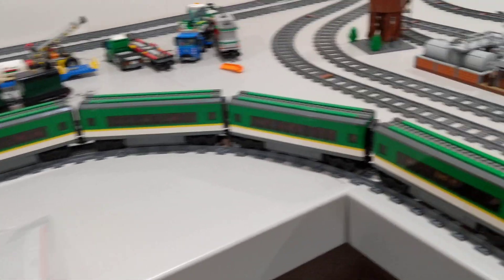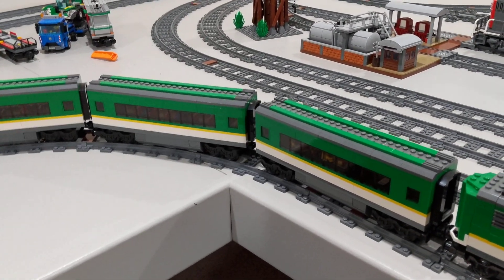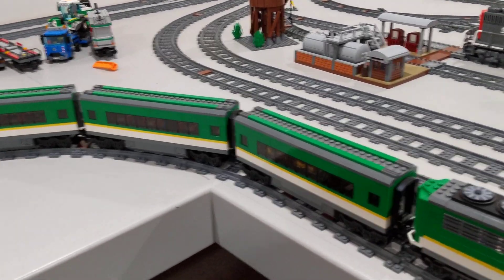The train includes four very identical coaches, with seats within the coaches for playability.